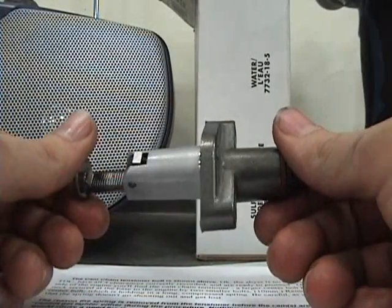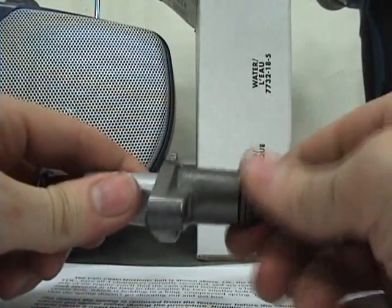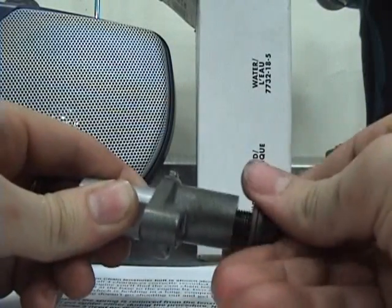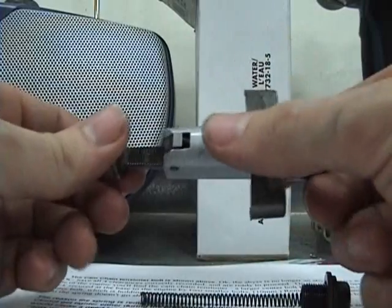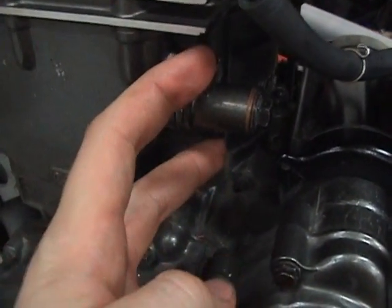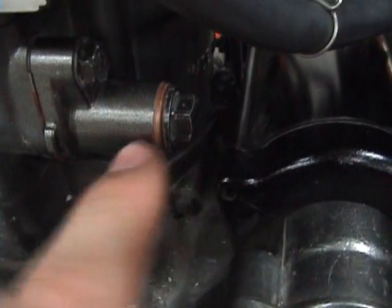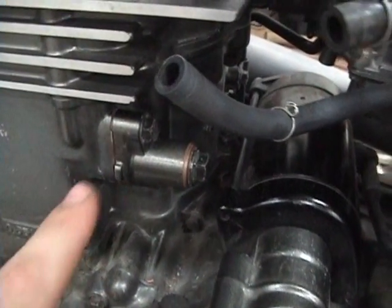To reset the cam chain tensioner: undo the bolt — there's a spring in there so be careful not to lose it when it pops out. Then push the plunger back in using the little ratchet lever right here. After the cam chain tensioner is back in, tighten the two smaller bolts first, then put in the top larger bolt with the spring and washer. You should hear a couple clicks — that's just the plunger going in and tensioning the chain.